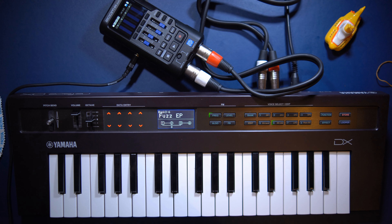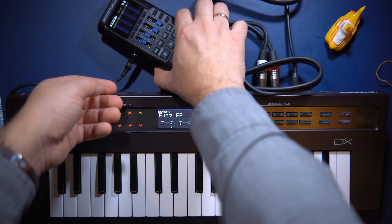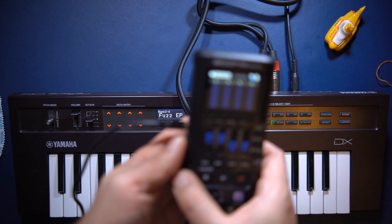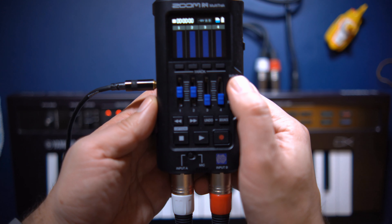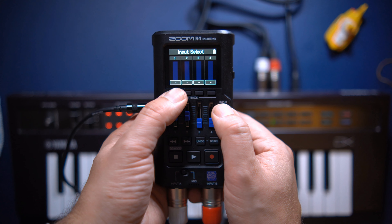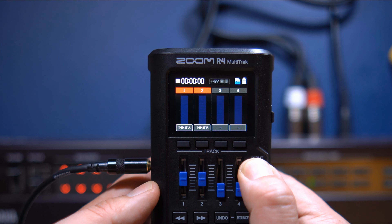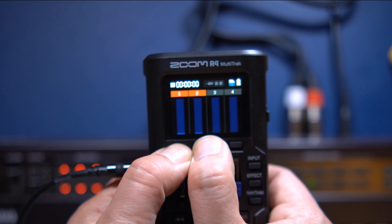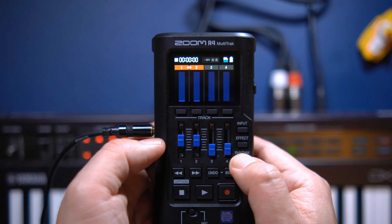I'll begin by recording a keyboard. Synths usually sound best when recorded in stereo, so I assigned two XLR inputs to track one and two by pressing the input button, and then the two leftmost buttons under the screen. Press input again to go back to the mixer screen, then press the two leftmost buttons simultaneously to join tracks one and two together into a stereo track.